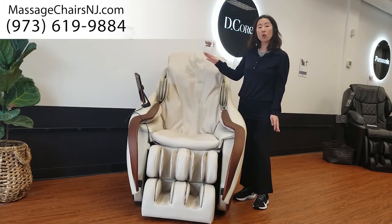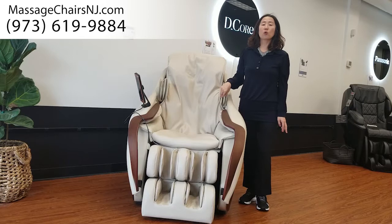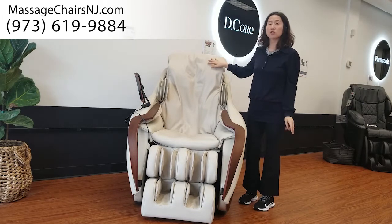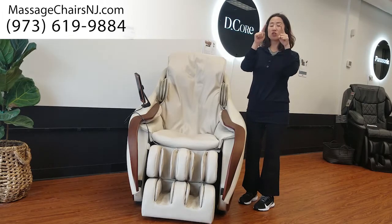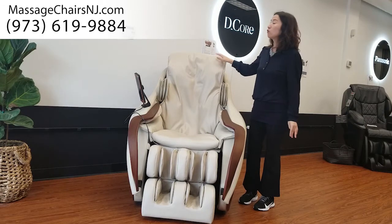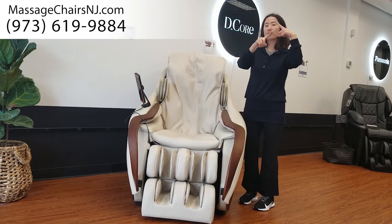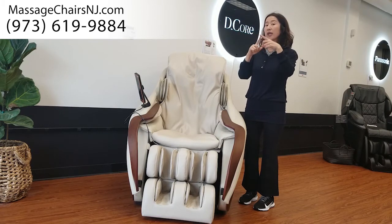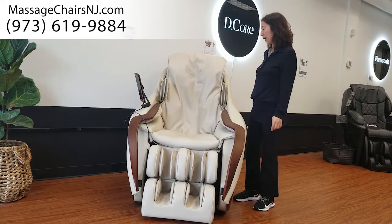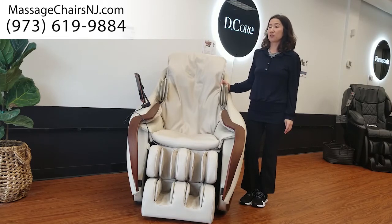The roller on this chair is very different from other chairs. Other chairs' rollers are a round shape and they move together. But this chair's rollers are shaped like a flower or pumpkin shape, creating a human thumb massage feel. Also, the roller on each side moves independently and elliptically. That's why you can have this massage effect for your neck and shoulder as well as for your back.